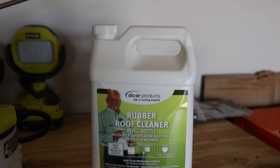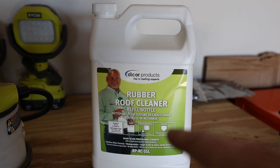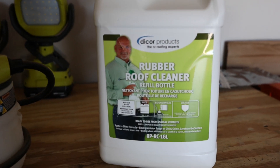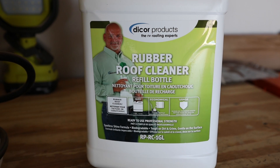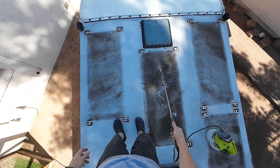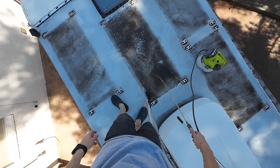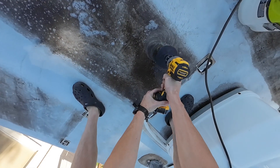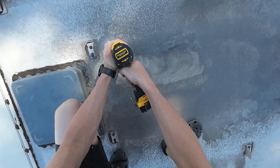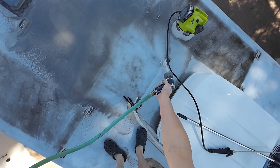After initially rinsing the roof off with water, we're going to use this cleaner to get some of the dirty spots. We'll probably spray it around and get the brush all over the roof, but focus more on the dirty spots. This is the cleaner I picked up off Amazon, and we'll just use a Ryobi sprayer to put it down.